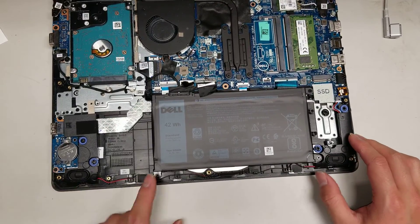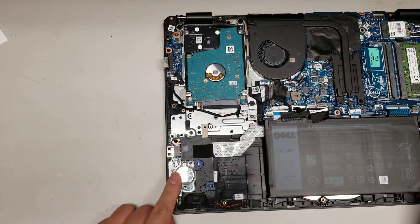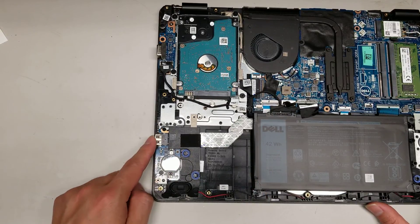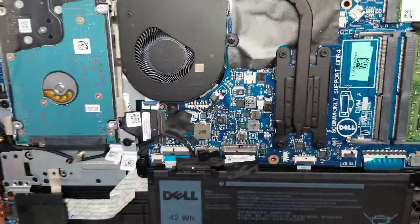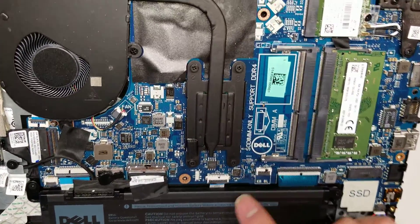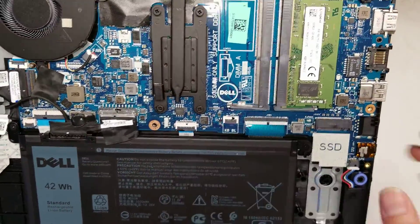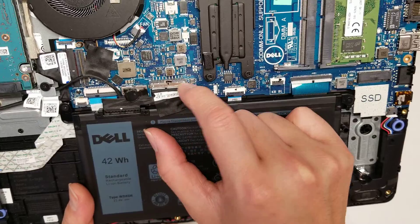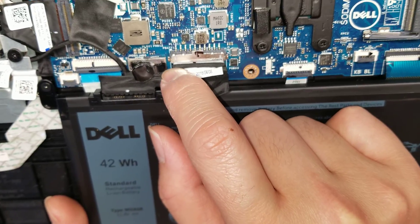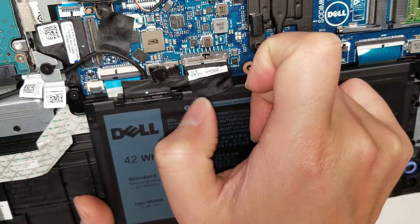Then you've got the speakers — the speaker wire runs across and plugs in right here. You've got the CMOS battery, which is on a separate board connecting with a wire. It also has a USB port there. This board has a connector for a keyboard backlight, but it's not being used. This cable here is most likely for the keyboard and trackpad — they merged it into one. The battery connects here; to remove it, pull the two corners of the white part of the connector and wiggle it until it pops out.